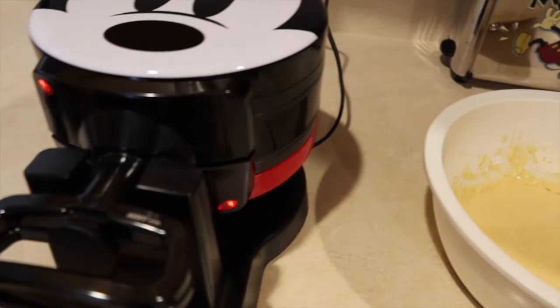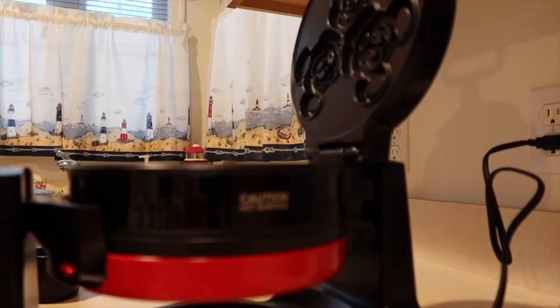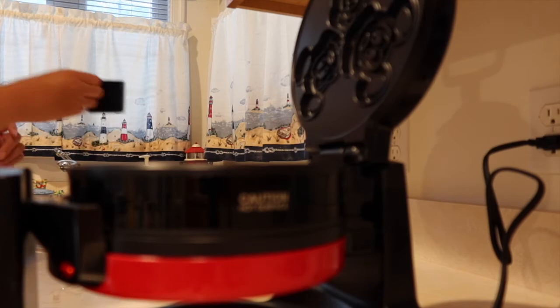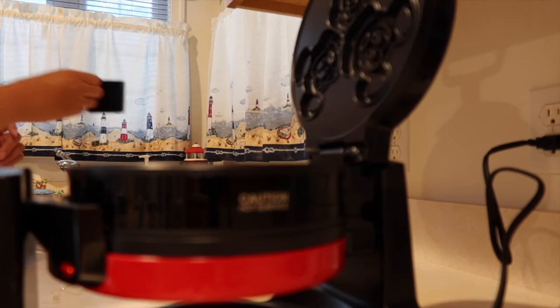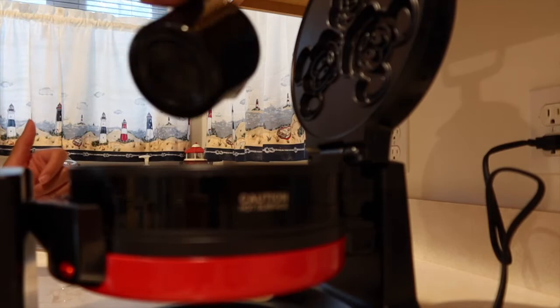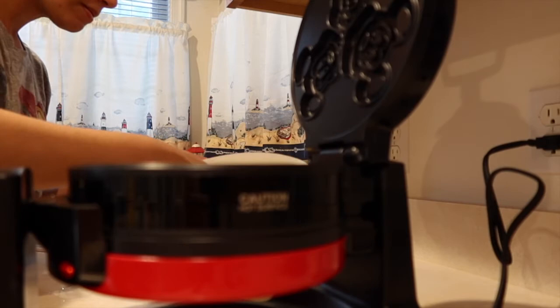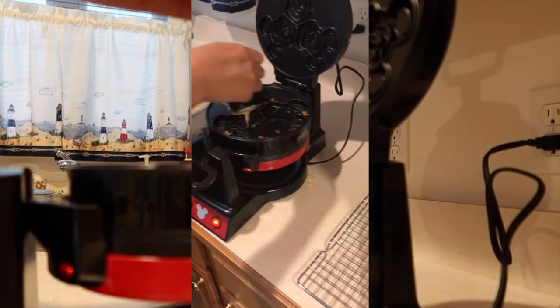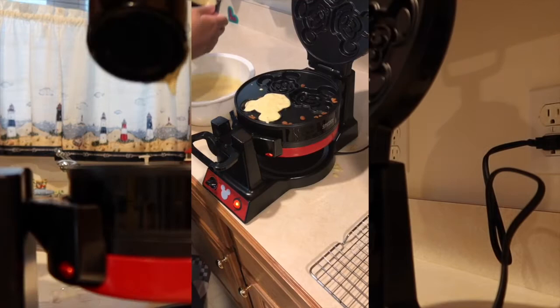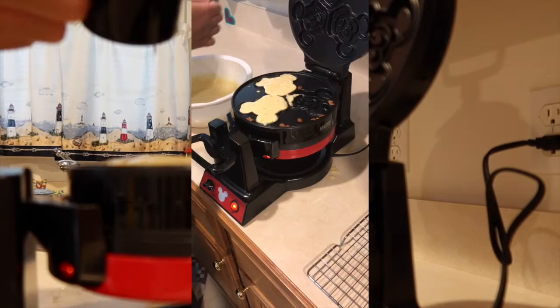We're going to start ladling the batter into the molds. It comes with a little batter measuring cup, which I'll use to pour into the different molds. Pour into the faces that are down, starting by filling up the inside of the face and then working your way out. I went into the first Mickey face, letting it kind of spread out. I'll definitely have some overflow there, but it's all right — it's all good.